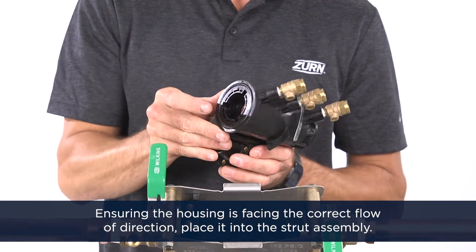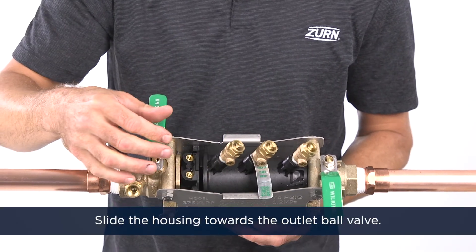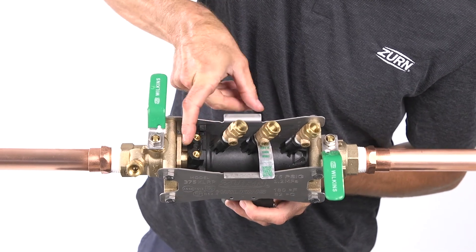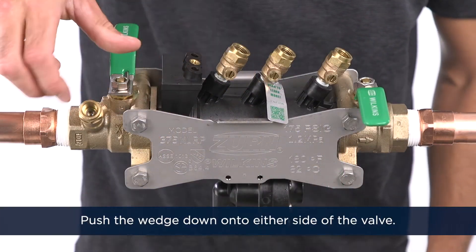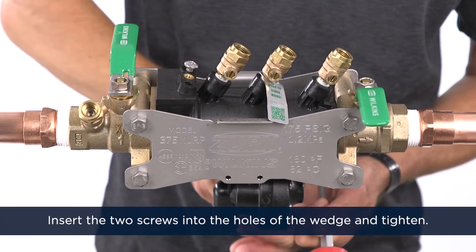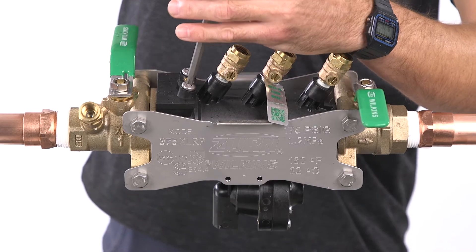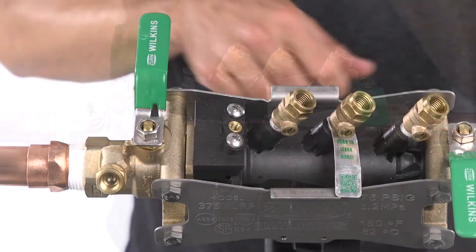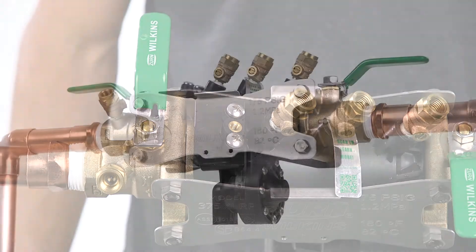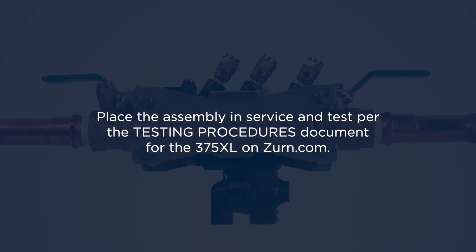Make sure the housing is facing the correct flow direction and place it into the strut assembly. Slide the housing toward the outlet ball valve — it should rest on the outlet ball valve and sleeve. Next, push the wedge down onto either side of the valve; this will make the sleeve slide against the check housing. Put the two screws into the outside holes of the wedge and tighten. Do not over-tighten these screws — over-tightening will cause the sleeve to leak. Place the assembly in service and test per the testing procedures document for the 375XL on zurn.com.